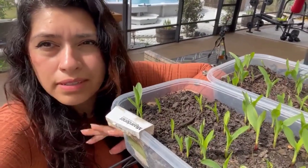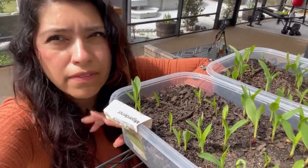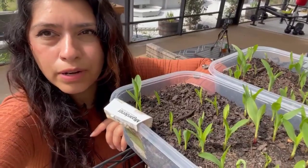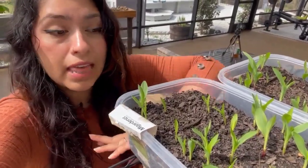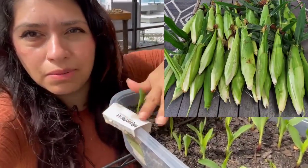I wanted to talk about corn today. I tried growing corn multiple times - I think like five times - and I failed horribly and miserably. I want to share what changed last year, what I did differently that actually got us a good harvest with corn.